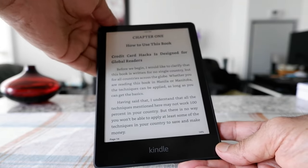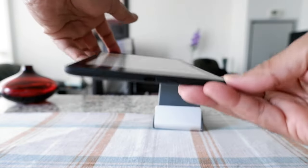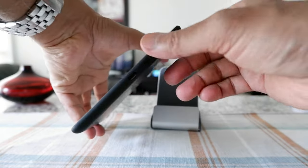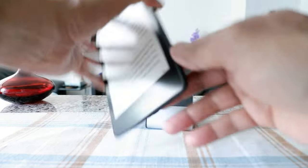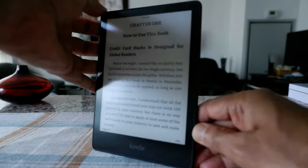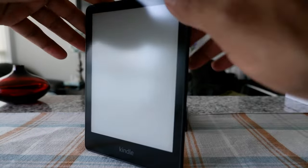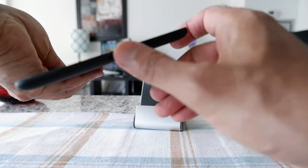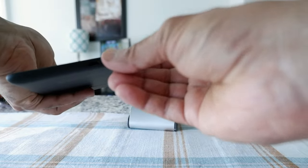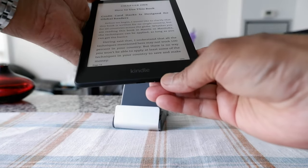The way you can do it, you have to look for the power button. For this Kindle, it's going to be right here — I'm not sure if the camera can pick it up, but it's right here. If you just slide your finger around the device, you'll notice there's nothing on the sides, but if you slide your finger along the bottom, you'll feel a little bump, and that's the button.